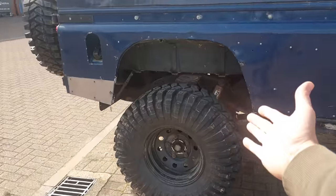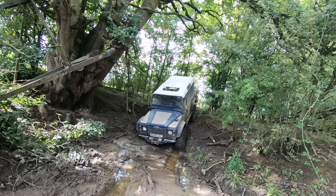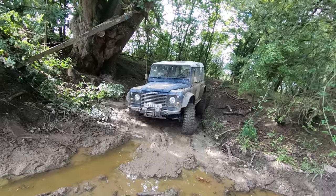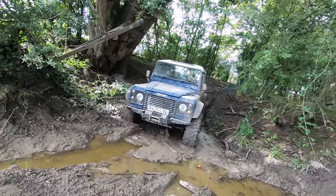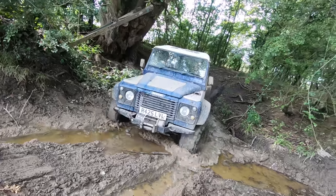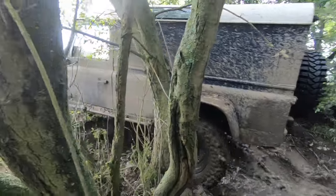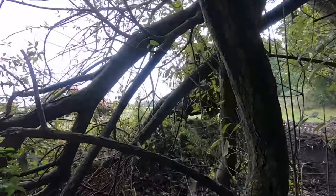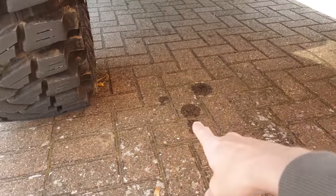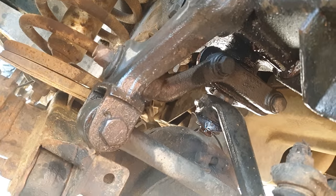In the last video he took a little bit of damage — very deep. The arch is gone, and look, he's bleeding: we've got a leakage coming from the power steering box.